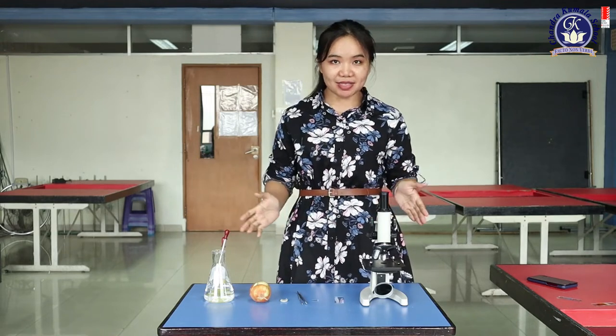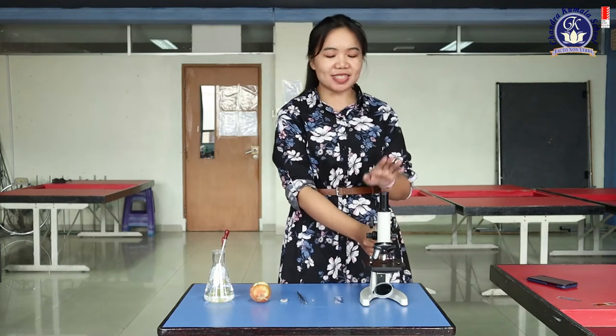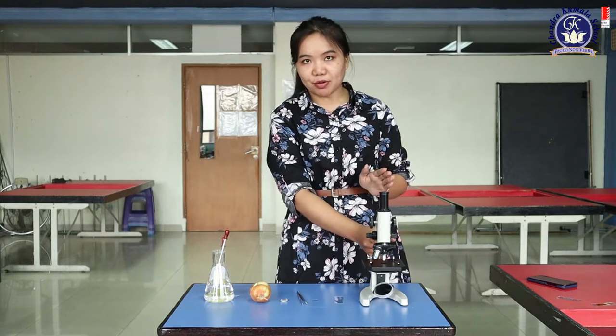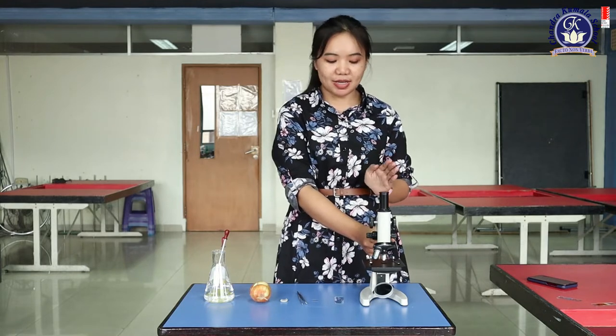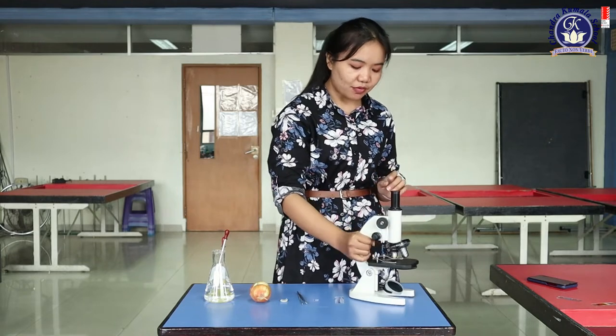Now look at the materials provided in front of me. There is a microscope — this is a compound microscope. It is a light microscope because we need light to see through it. I will explain the parts of the microscope.